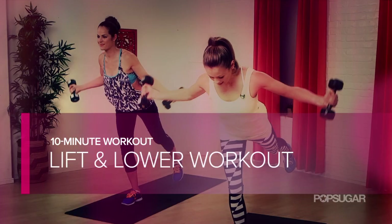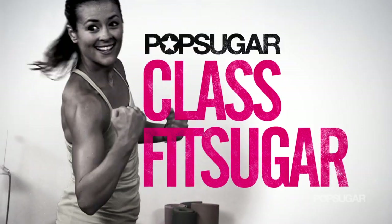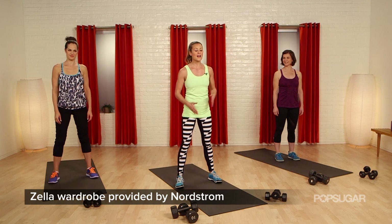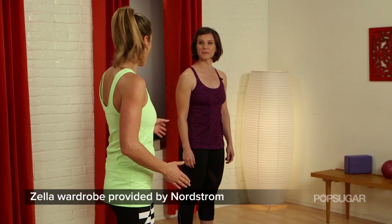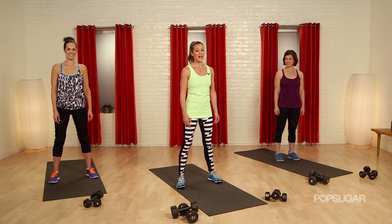Hitting the weights is a great way to boost your metabolism. Join us here with a pair of 5 to 10 pound dumbbells for this lift and lower workout. Time to get strong — lift and lower means we're getting our weights, anywhere from 5 to 10 pounds. We've got Suzy and Zalana to show you guys exactly how to get through this workout.